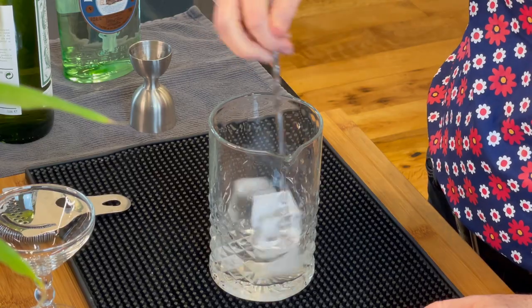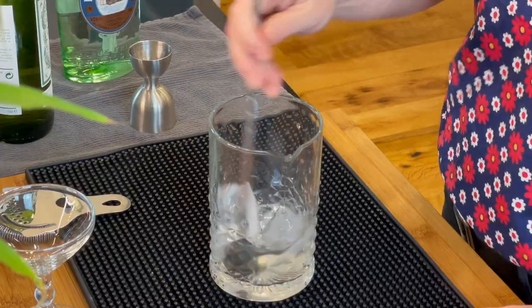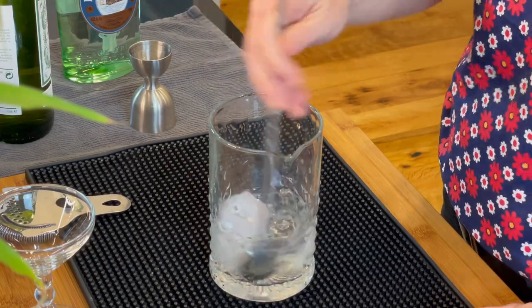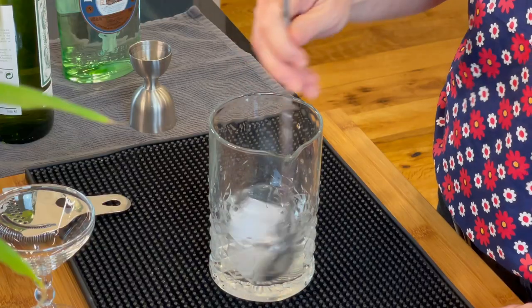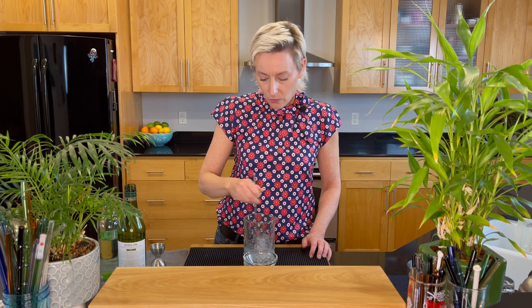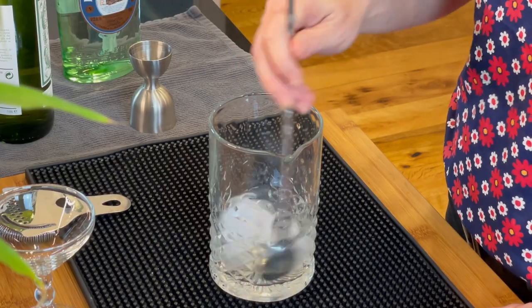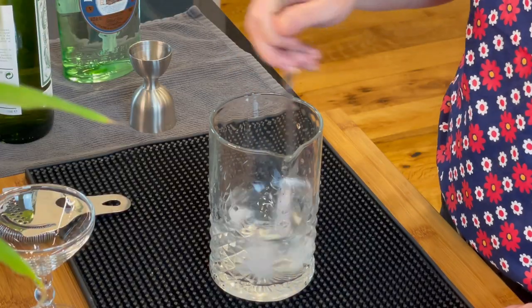This spoon is actually the spoon that my parents had in their cocktail set when I was a kid, so I really like to use it. They say that you should mix this 30 times, but you can also kind of tell once you've been doing this for a little bit, when the ice cubes sort of start to break down. You really want this particular cocktail very cold.